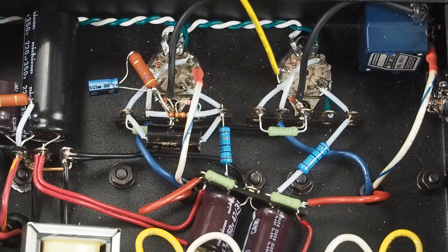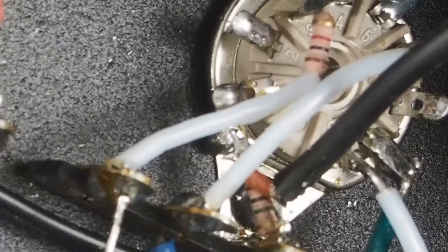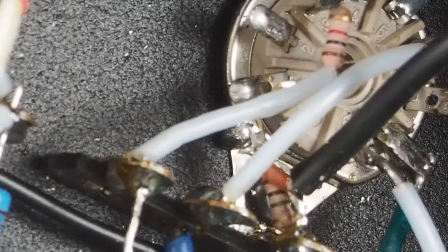What we ended up doing is this terminal on the end here — it's a little hard to see — but there's a 1K grid stopper right here in the corner. You can see it right there, that it goes from pin 3, through the grid stopper, up to that terminal strip.